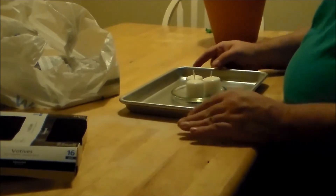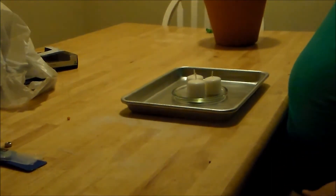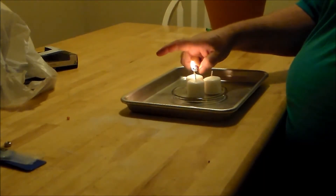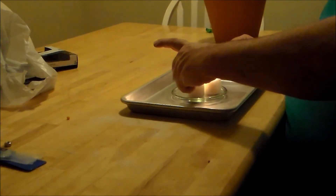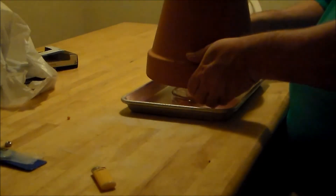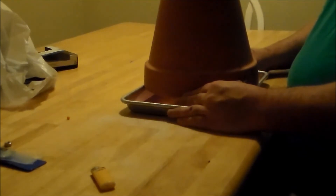We're going to place — this is a quarter sheet baking sheet — and we are going to go ahead and light these candles. Now, these particular bowls I've got will fit right on top, just like that. And what we're going to do is wait and see how long it takes to heat up. I've seen lots of videos and people say they can feel heat radiating off of it, but I want to see exactly what it does.